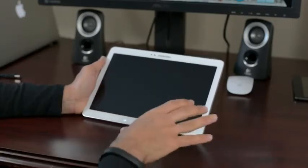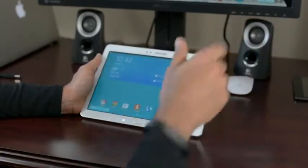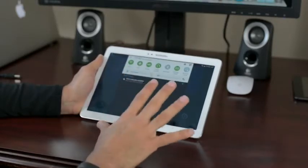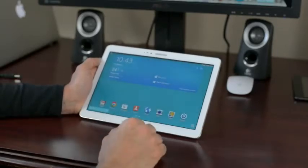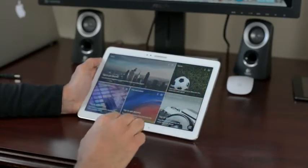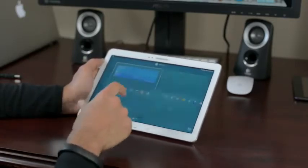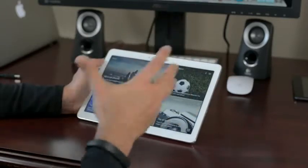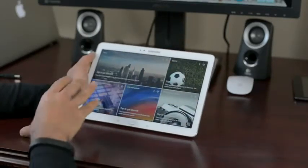Let's go into the software real quick. This is running Android 4.4.2. It's still running TouchWiz, but it's not called TouchWiz anymore — it's called Magazine UX. Why it's called Magazine UX mainly lies in these little features on the home screens. This is actually not part of your home screen; if you zoom out, it's not on there. It's actually a feature within your home screens.